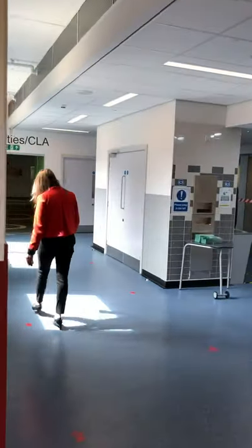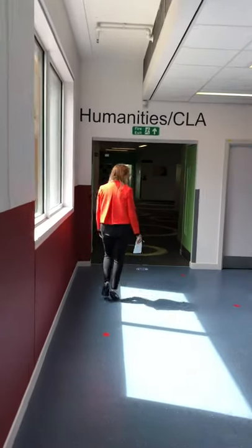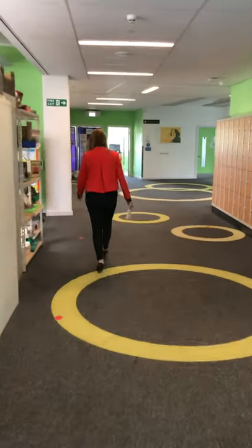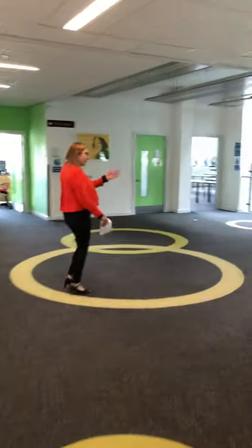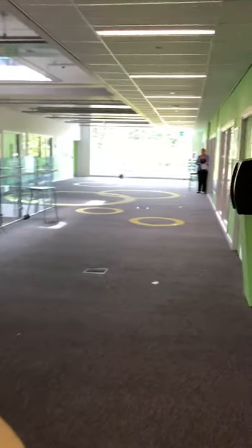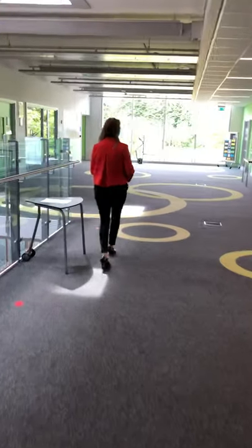I'm staying on the left-hand side and making my way to the bubble group that I've been assigned to. As you can see, my teacher is waiting for me. Good morning, Mrs. Holdsworth. Can you follow the one-way system for us? Thank you, Mrs. Jones.